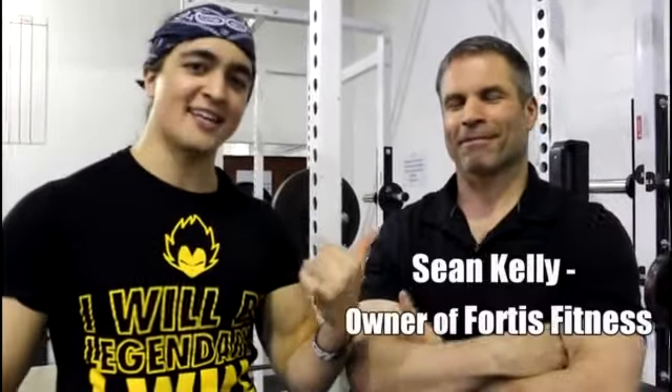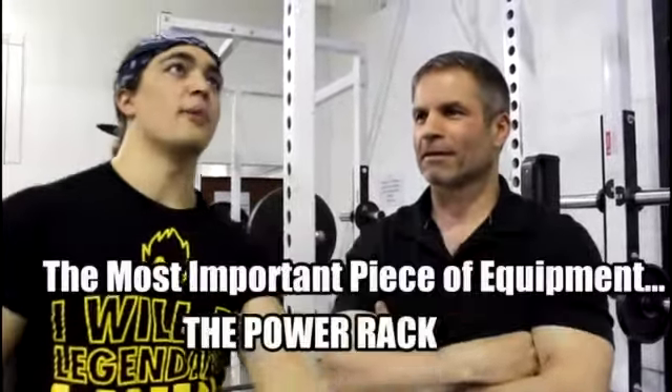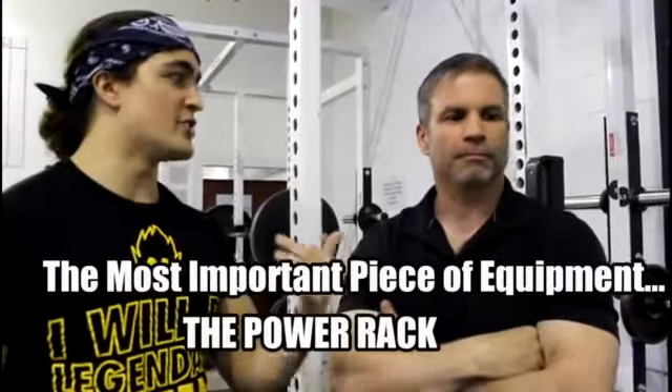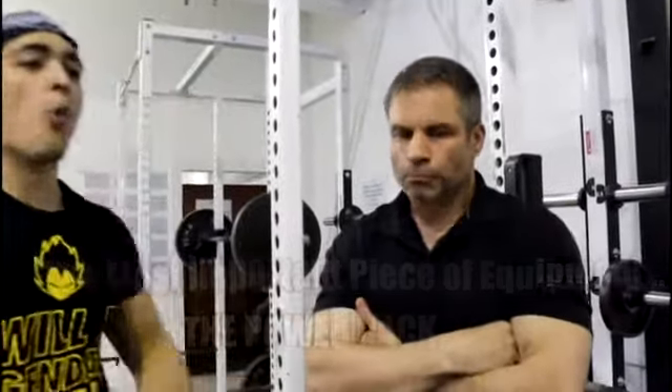What's up guys, Omar here of Fortis Fitness with Sean Kelly, the man, the myth, and legend — owner of Fortis Fitness. A lot of people have been asking about building their own home gyms and want to know about power racks. This power rack right here is kind of custom built. Sean, I understand you designed these — can you go into detail? What makes this better than the rack you see at a Planet Fitness?